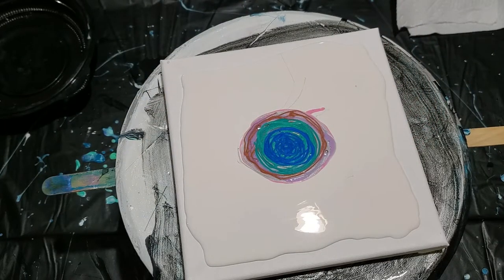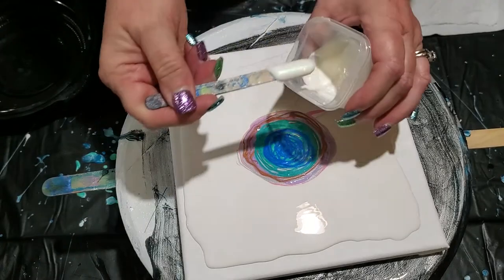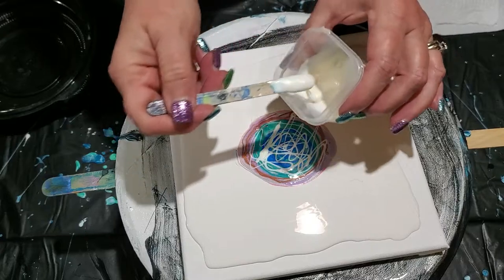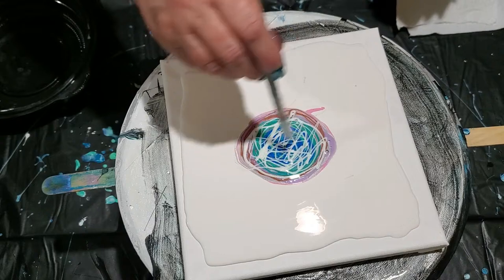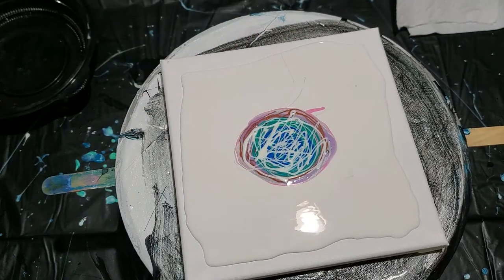Then we have This Little Piggy Glisten. This is an interference color that has greens, teals, and blues in it. This is going to give it the shimmer and shine that we see on the shell and I really want to load up all over with this one. That's going to show us our different colors when we tilt the painting. We're getting there.